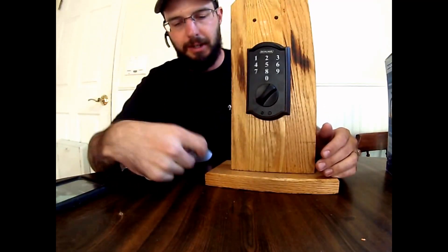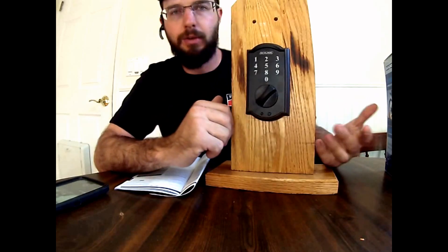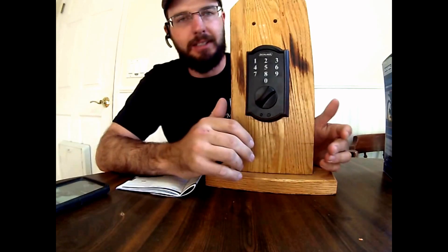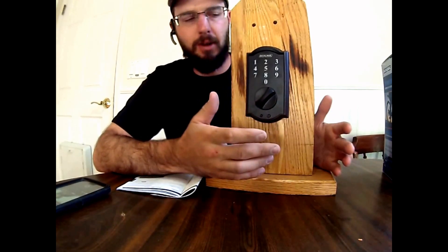Let's say that you lost your paperwork and you no longer have your programming code, or you changed your programming code and you don't know what it is anymore and nobody knows what it is. This happens when new houses get bought, tenants get changed, businesses move around, and the previous owner doesn't give all the information out.